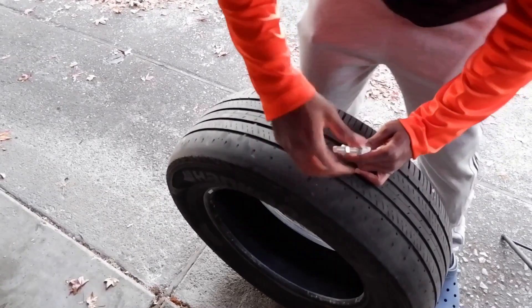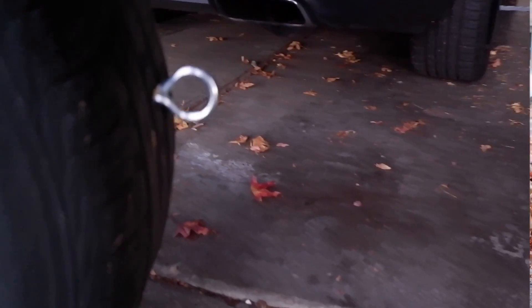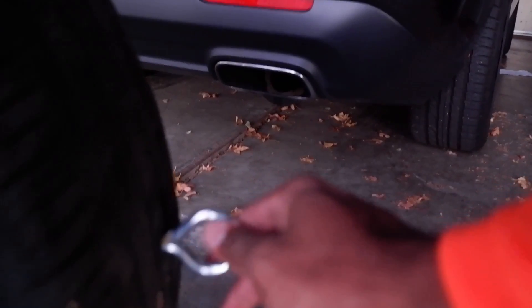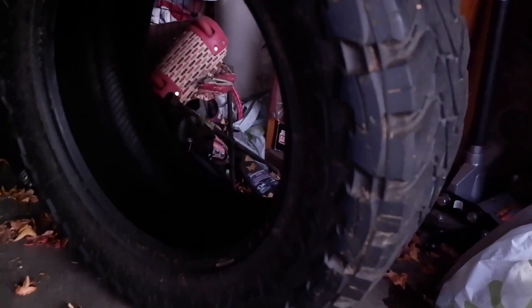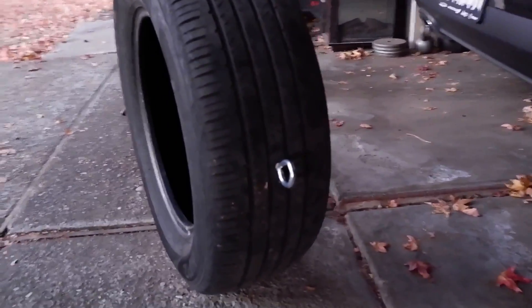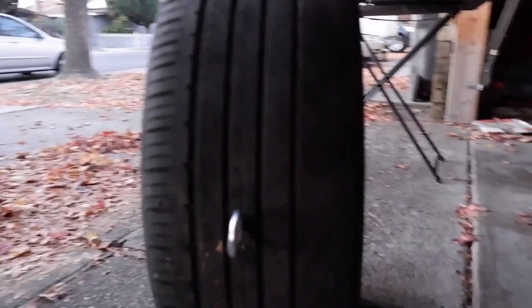Now let's go ahead and take our nut off — that's the back side of the screw — and now I'm just pretty much throwing it on through. Nothing too crazy. This is pretty much the longest part. Once you get your hole the right size, you just take your time putting the screw through. This is one of my other bigger tires, which is really good with weight, but I wanted something smaller for doing sprints.